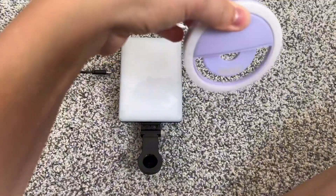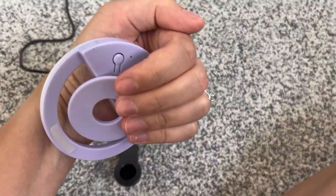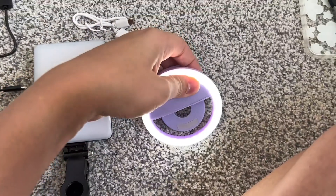So this one here you just attach straight onto your phone, and then there is a button on the back where you can turn it on and off.